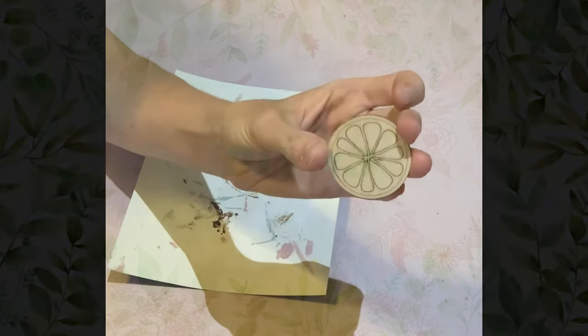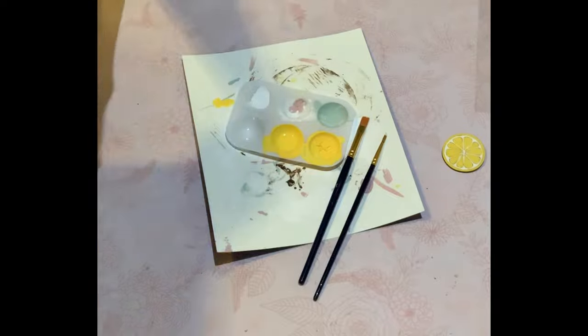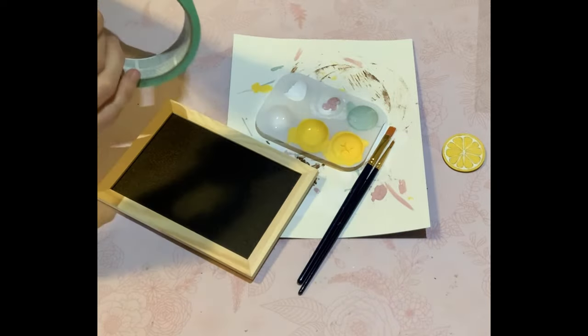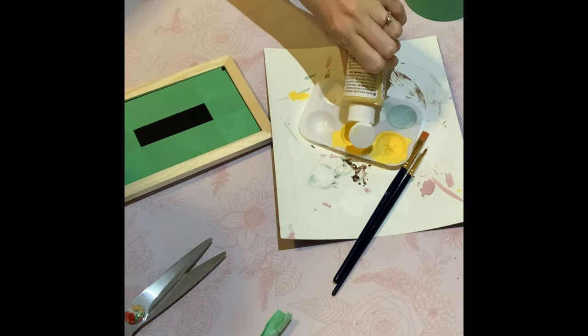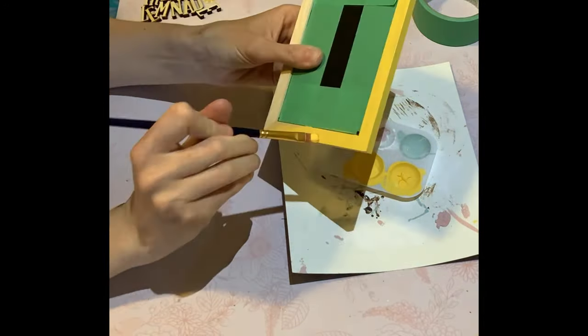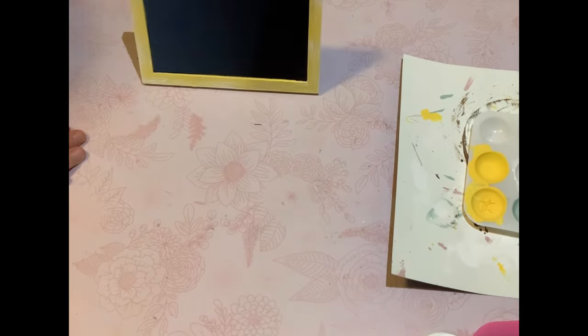For DIY number three, I just had some more of those lemon wood slices. I didn't show you how I painted them because I did another video with these lemon slices — I did a paddleboard with them, and I'll leave that link in the description box. I had this chalkboard from the Dollar Tree and I just used some painter's tape to cover the chalkboard so I didn't paint on it. I gave the board one coat of paint and then did a little white acrylic paint dry brush over it to give it a bit more texture.